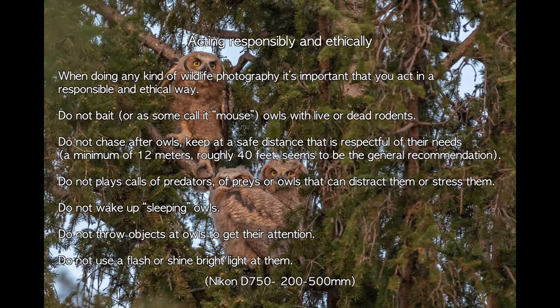When doing any kind of wildlife photography, it's super important that you act responsibly and ethically. Do not bait owls. Do not chase after them. Keep a safe distance that is respectful of their needs. In this respect, I've used for a long time a 500mm lens with heavy cropping, and I'm now relying more and more on an 800mm lens and still crop significantly. Do not play calls that can distract owls or stress them. Do not wake up sleeping owls. Do not throw objects at them to get their attention. Do not use flash or shine bright lights at them.